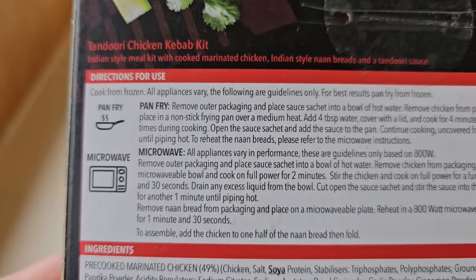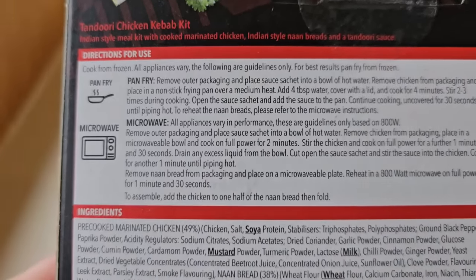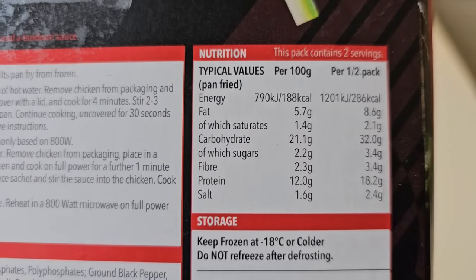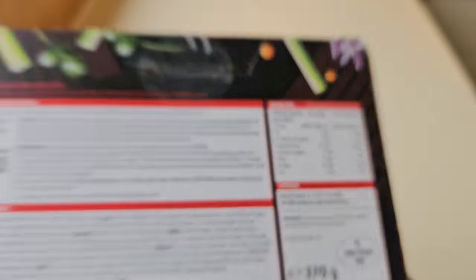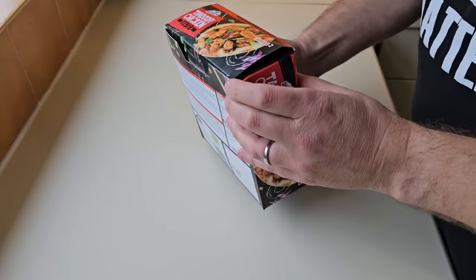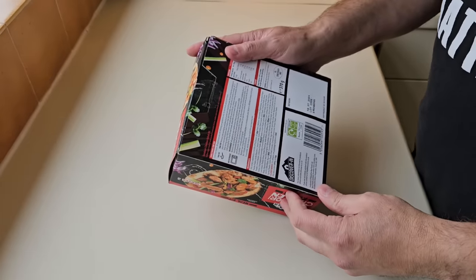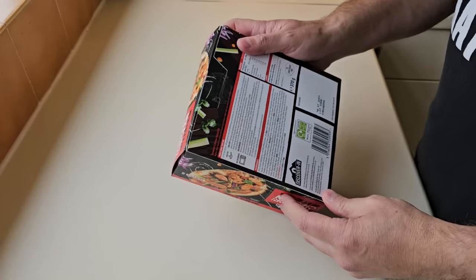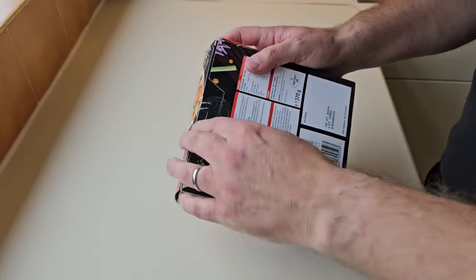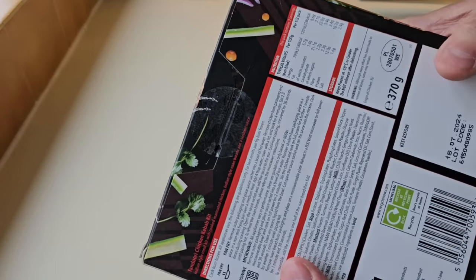Cook from frozen, which this is. All appliances vary — the following are guidelines. For best results pan fry from frozen, so we will do that. The ingredients are a little bit better than the one I've just reviewed — a doner kebab meat one from Iceland. You've got to know what you're putting in your body. There's a tab system, which is always good — make sure that's intact when purchasing.